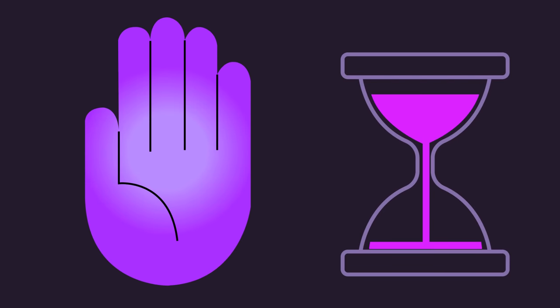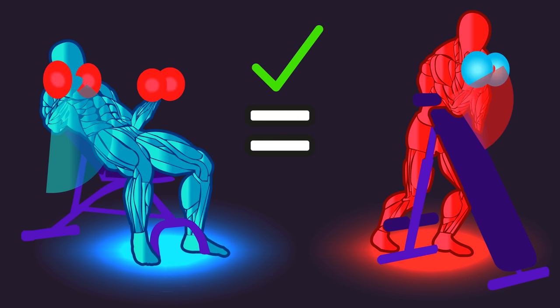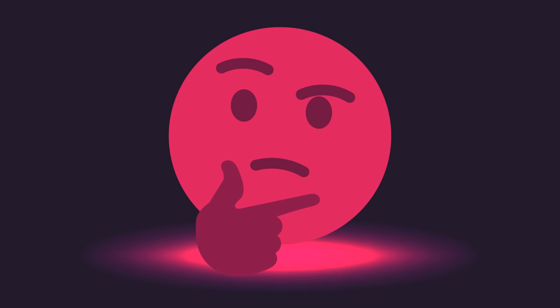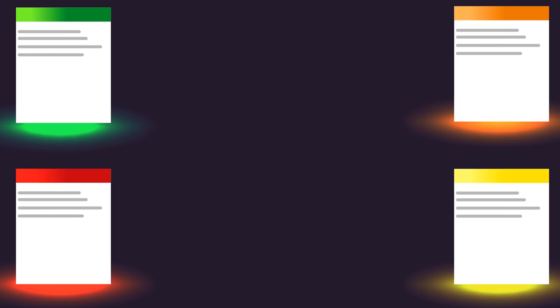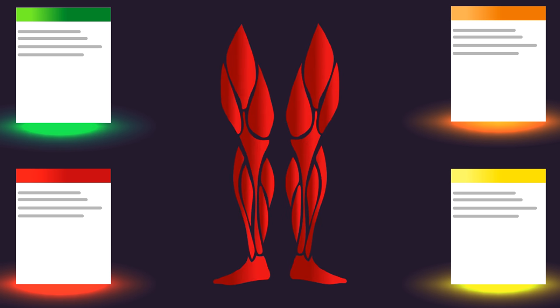Some of you may be thinking: range of motion wasn't equated between both groups — isn't this a red flag? I believe it would have been ideal for the researchers to equate range of motion, but I don't think this was a major limitation of the study. Emerging research potentially suggests larger ranges of motion may not be necessary for optimizing muscle hypertrophy.